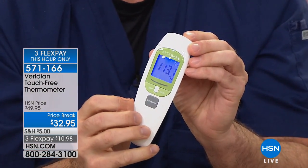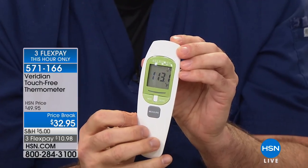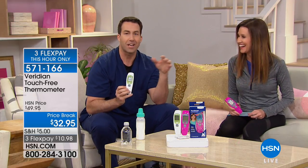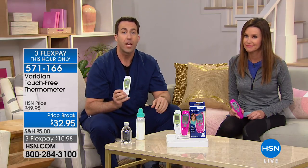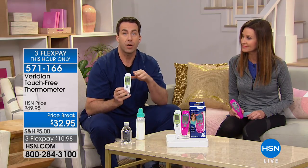113.1 degrees — I was holding it a little bit closer to that baby bottle. Ideally you want to be about a half an inch away. In just 5 to 10 seconds, I was able to check Shannon's temperature, check the cold beverage, and take the temperature of the baby formula — all clinically accurate. And the auto shutoff is a cost-saving battery feature.